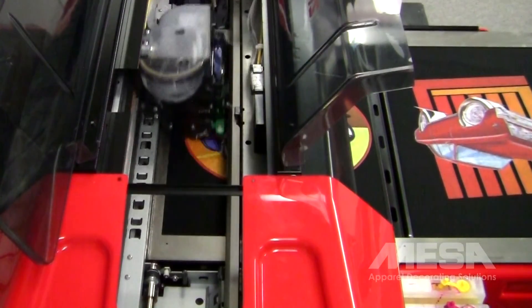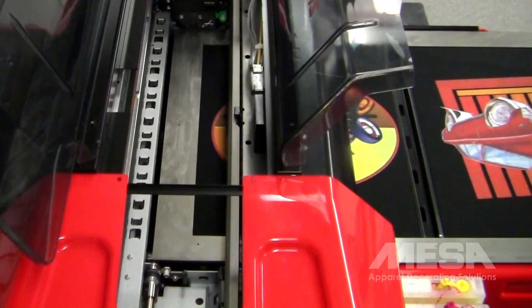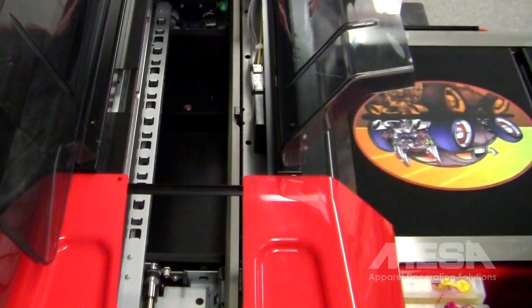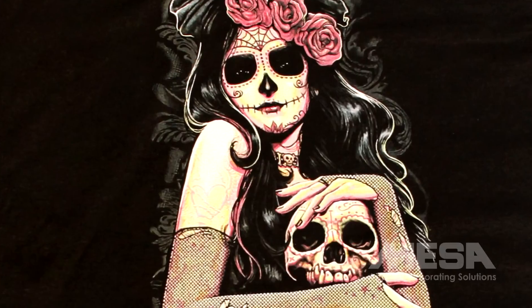Mesa has helped thousands of apparel decorators establish and maintain thriving businesses. We've accomplished this by offering quality equipment and service, toll-free phone support, and comprehensive training. Give us a call today to learn how the Summit XT is the best value for startup t-shirt shops or established apparel decorators.